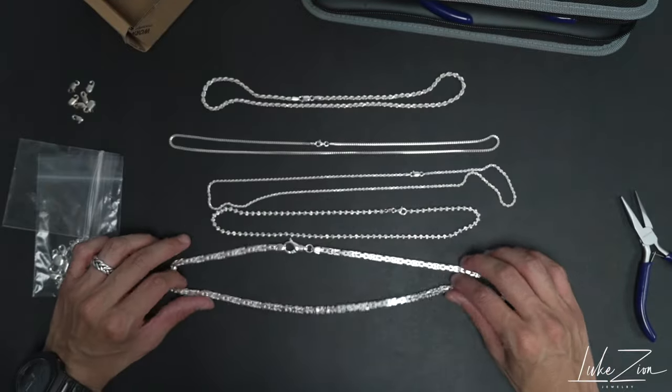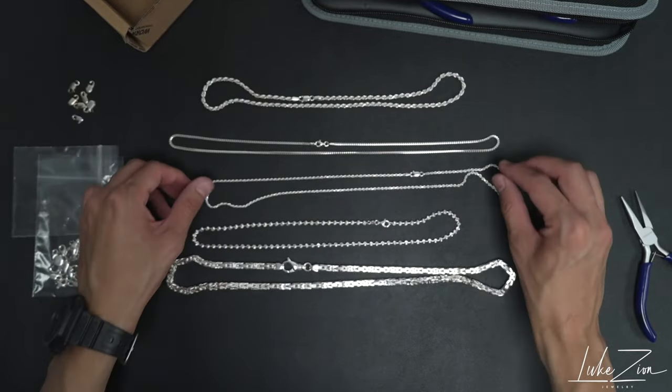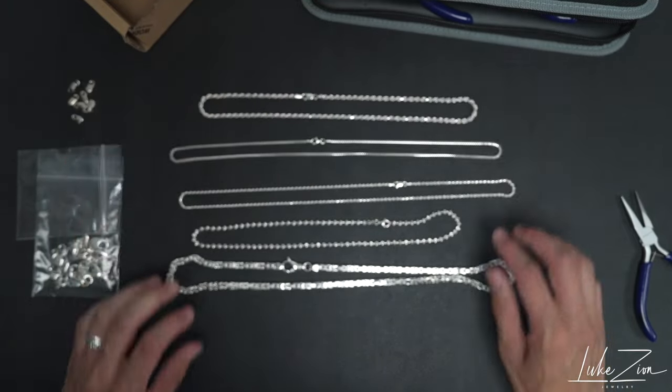And so that's it for this video, guys. It's a very simple way to fix your clasp if it's slightly open, just to make sure that the chain doesn't fall off.